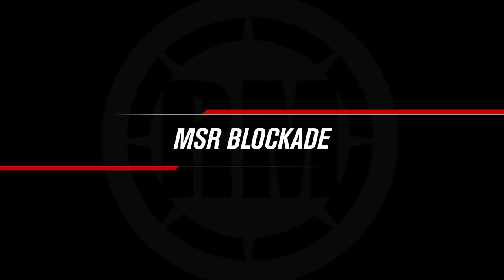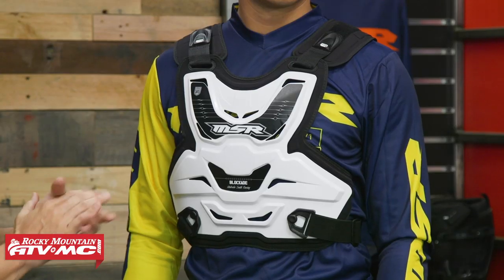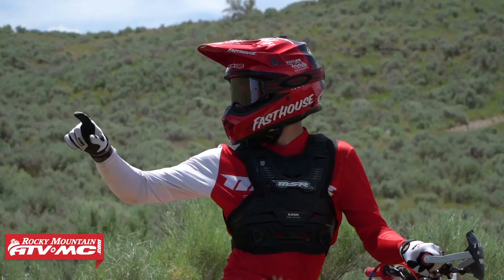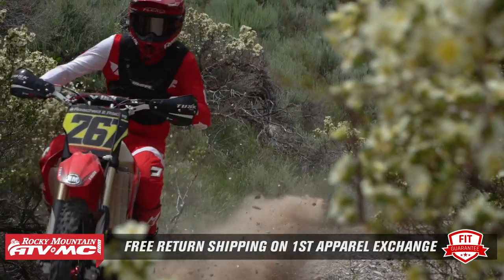First up is the MSR Blockade. If you're looking for a roost deflector that's very comfortable, lightweight, offers good coverage at a great price point — you're right around $70 — this is a really good option. Daniel here is wearing it; he's about 6'1", 180 pounds, with a 40-inch chest. This comes in one adult size ranging from 120 up to 240 pounds. Remember, all roost deflectors at Rocky Mountain are apparel items, so if you're not happy with the size or fit, send it back in brand new unused condition and we'll give you free shipping both ways on your first exchange.